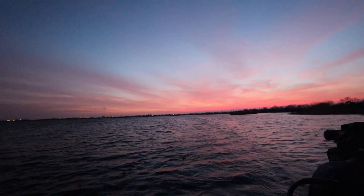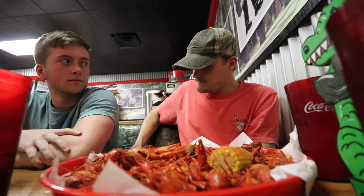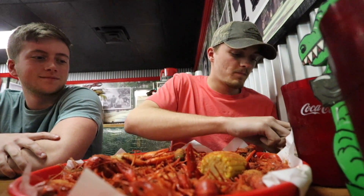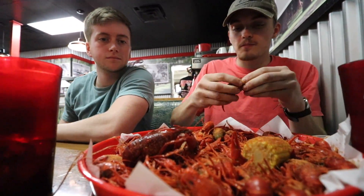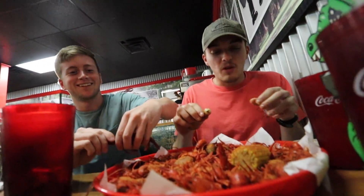Dang guys, we are done for the day. After a good long day of fishing, we're eating at this place called Judesis Cajun Cafe. Corbin actually works here. These crawfish are freaking huge — look at that one! They probably get the biggest ones around.